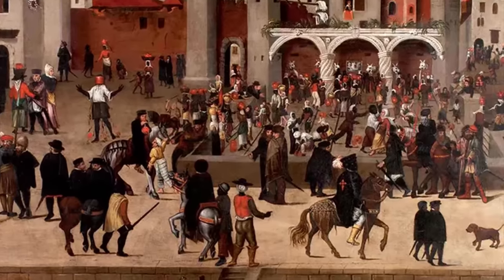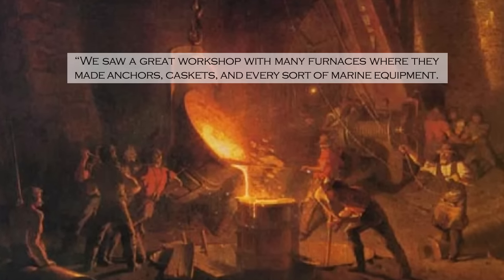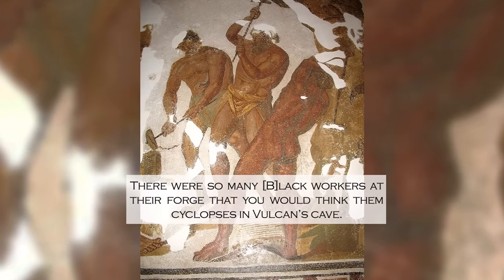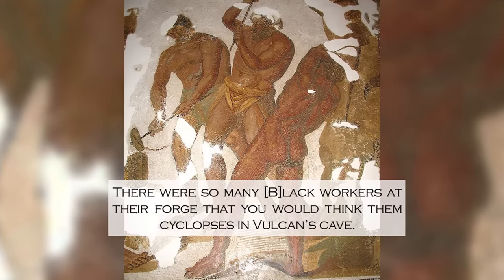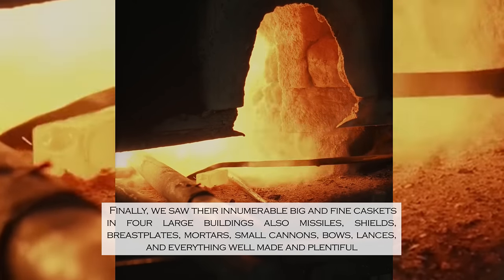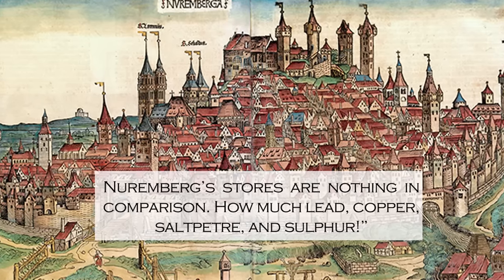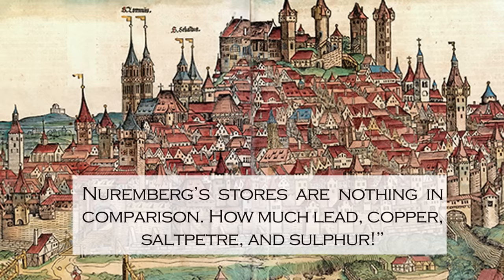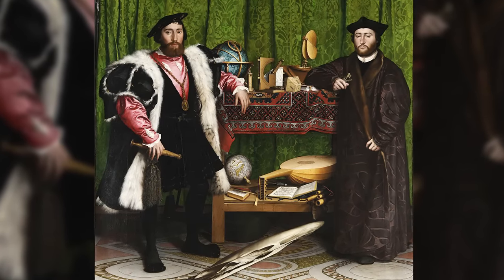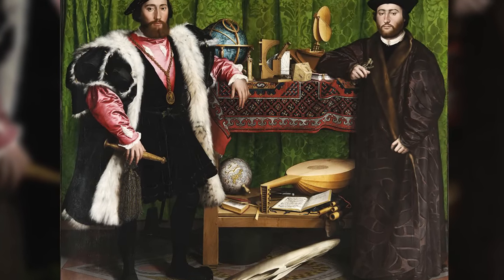This is how Hieronymus Monza, the famous Renaissance geographer, described what he witnessed there: 'We saw a great workshop with many furnaces where they made anchors, gaskets and every sort of marine equipment. There were so many black workers at their forge that you would think them cyclopses in Vulcan's cave. We saw the innumerable big and fine caskets in four large buildings, also missiles, shields, breastplates, mortars, small cannons, bows, lances — everything well made and plentiful. Nuremberg's stores are nothing in comparison.' Whereas Monza was awed by the sheer size of black industry on which the Portuguese empire was being built, Bostrode points out that this was just a fraction of the story of what blacks had been doing with iron for centuries.